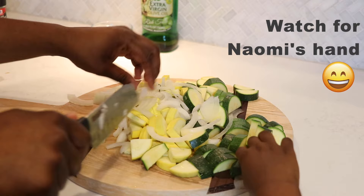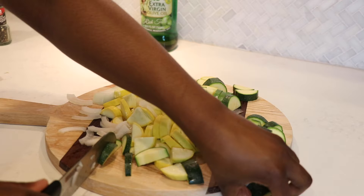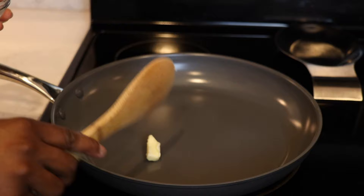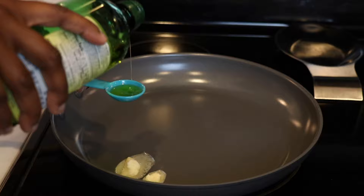Watch out for Naomi's hand — she was watching me the entire time and she loves to watch me cook. You can see her little fingers; she loves to help her mommy cook so I just let her. Excuse my voice, you guys — I am getting over some bad sinus and allergy issues, but I was like, let me put out this video for you guys because I absolutely love it.